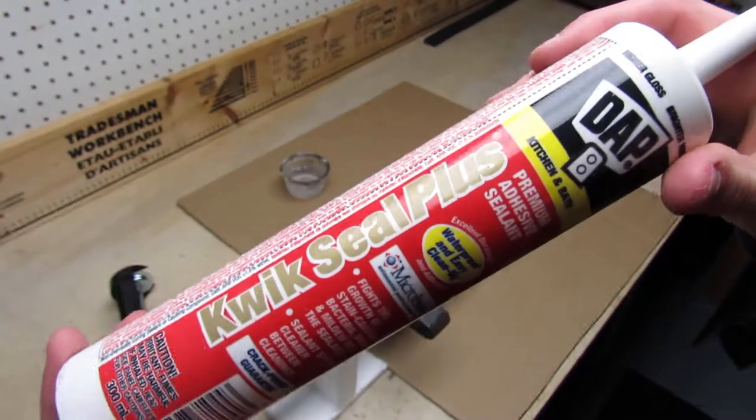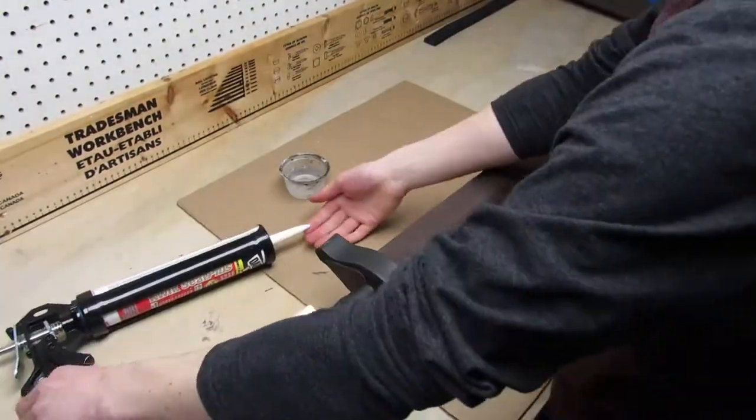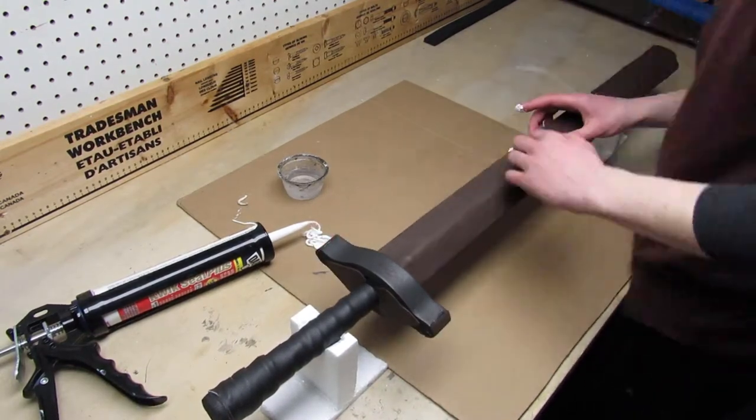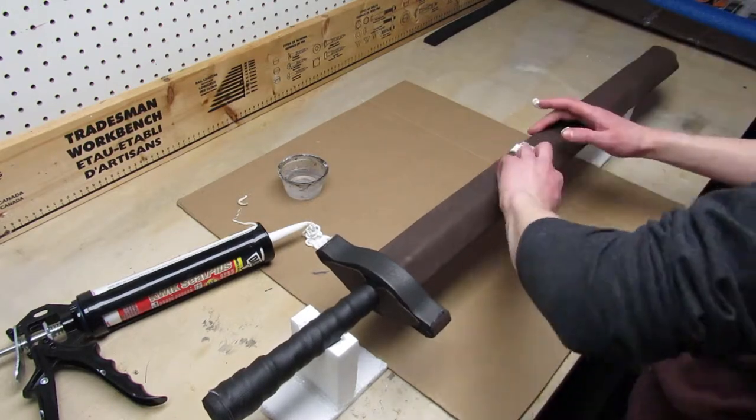To fill the foam seams I use some quick seal. You can apply it with your fingers and then smooth it out using water. You have to leave it to dry for 24 hours before sanding.